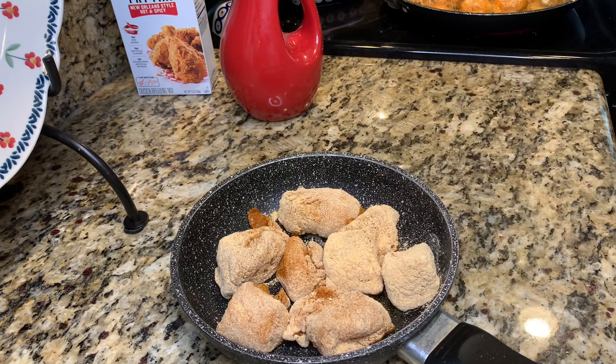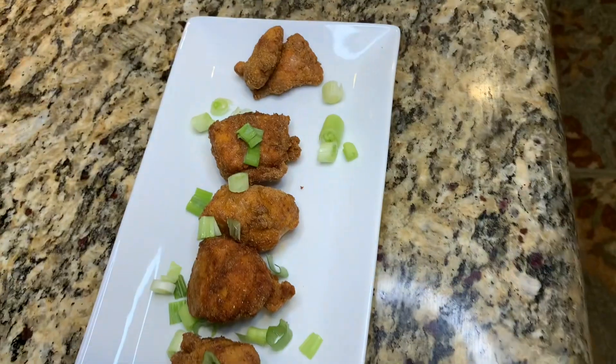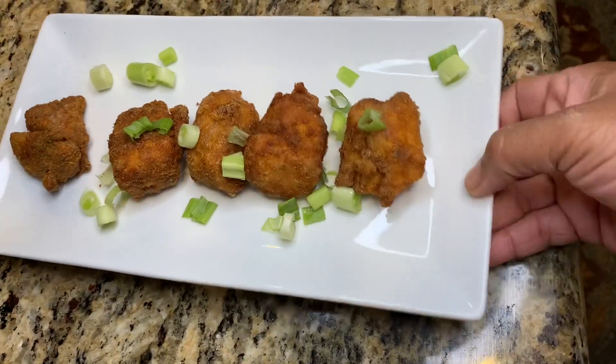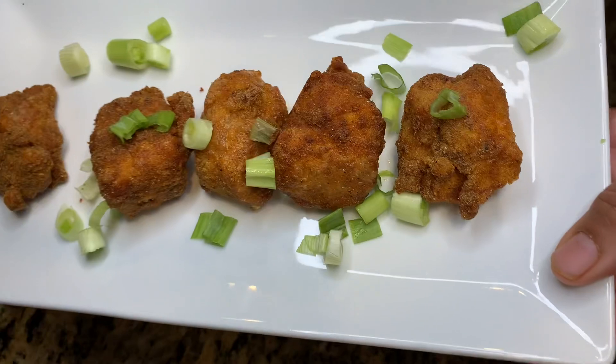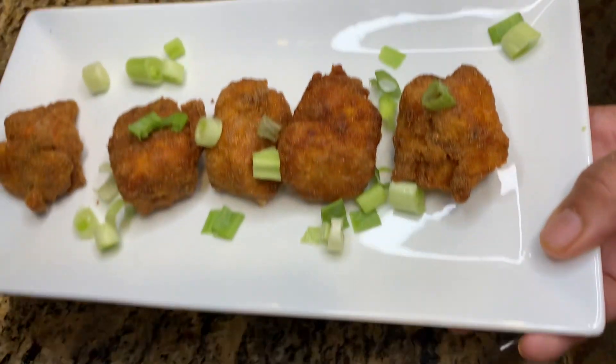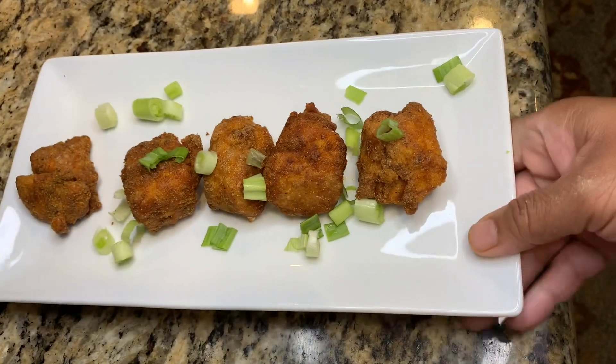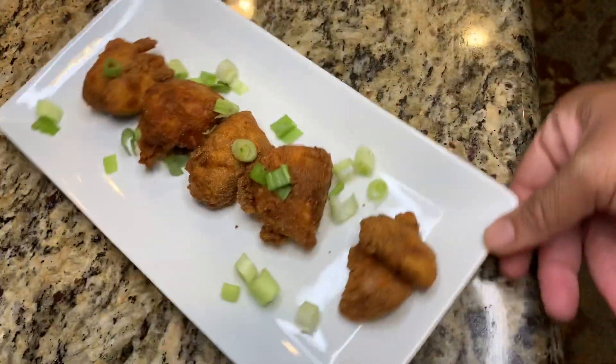I have my oven on high broil, so it's gonna be broiling on high. I'll be back in just a minute to plate theirs because it's almost finished. Okay, I'm back and that is the finished product of my kids' food right there. This is what we're having today for dinner — it is fried chicken. Isn't that gorgeous?